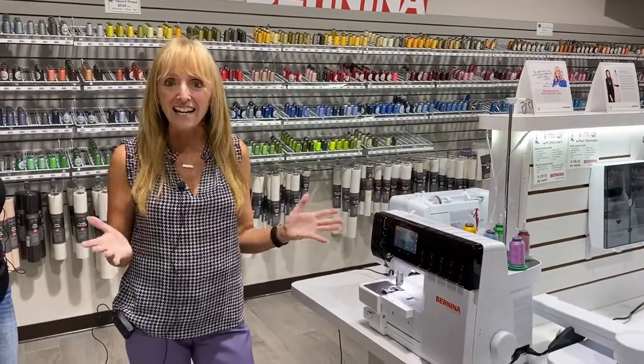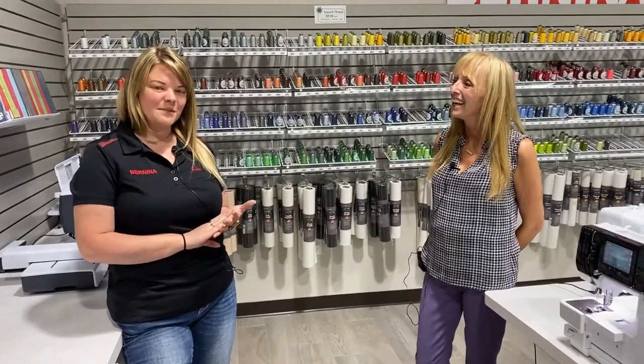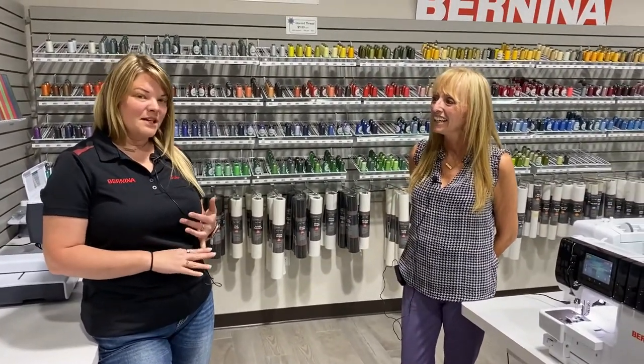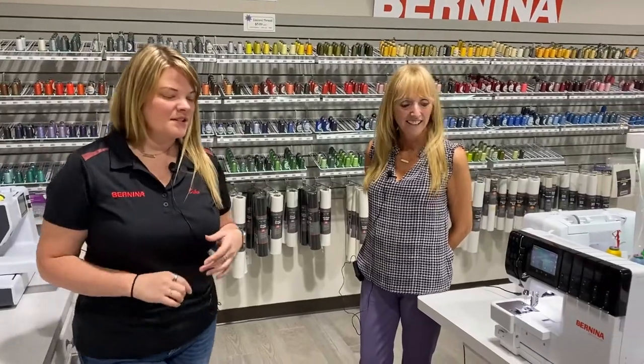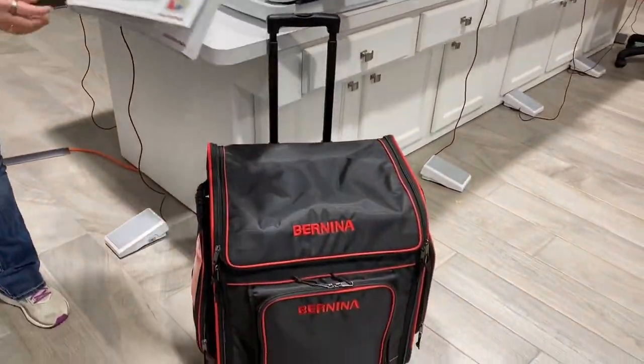Pre-order offers — if you call us right now, we just placed an order for these and they're going to be coming in soon. A $500 down payment to pre-order gets you the travel bag that fits the machine and the Big Book of Serging.